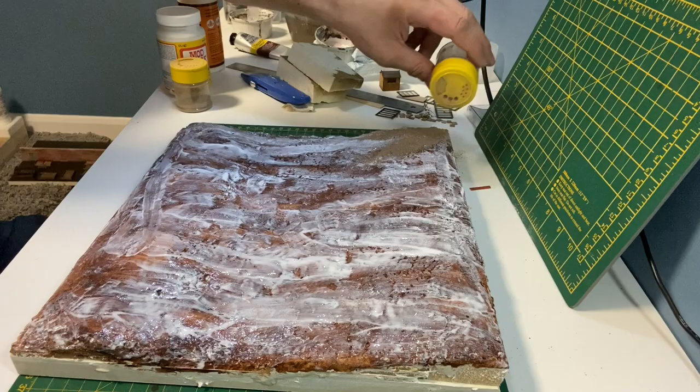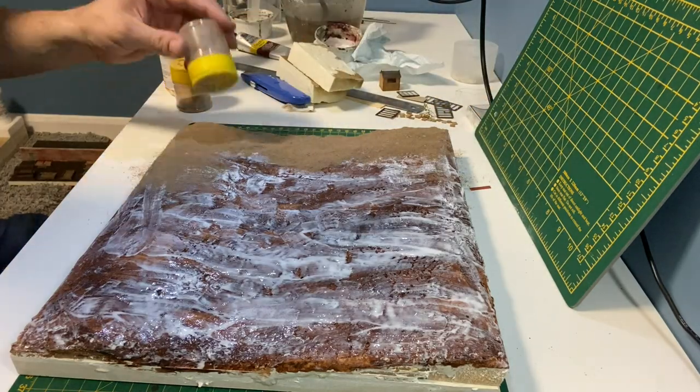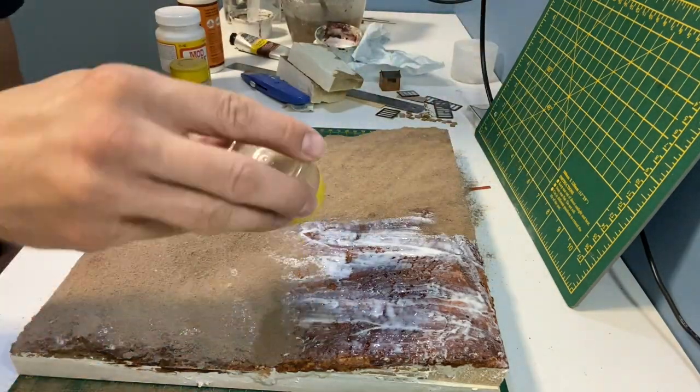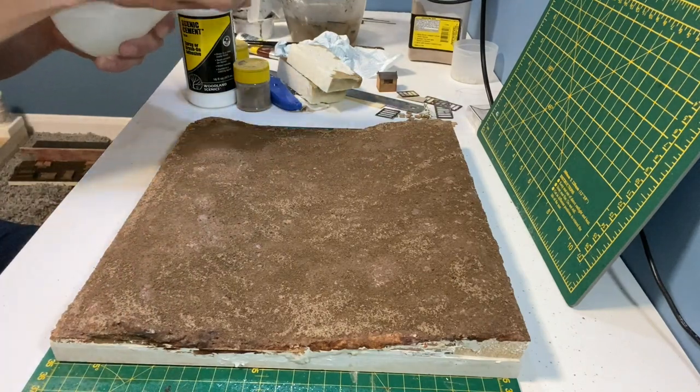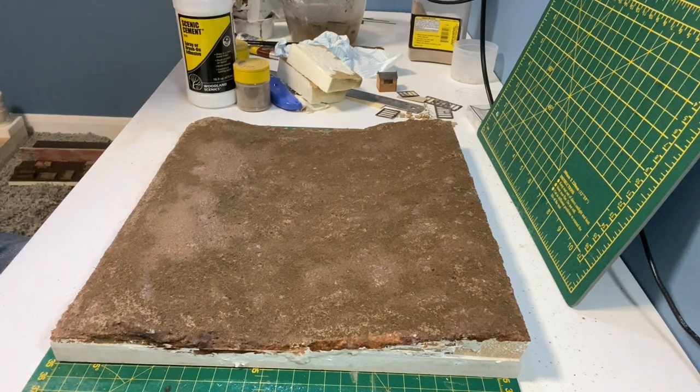The earth is two parts woodland scenic spine turf and one part brown grout which I picked up from B&Q. Then a quick spray of watered down washing up liquid before adding the scenic cement with a pipette.